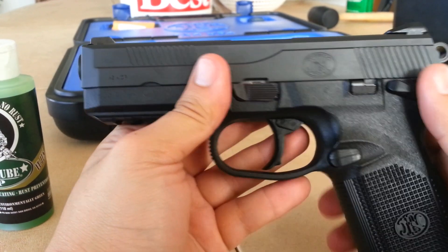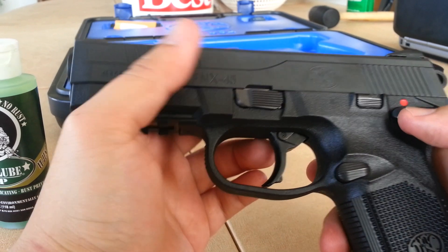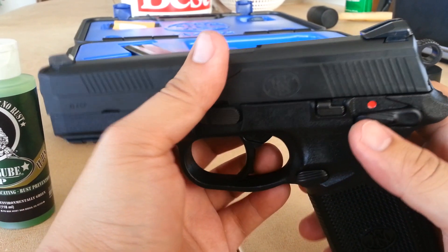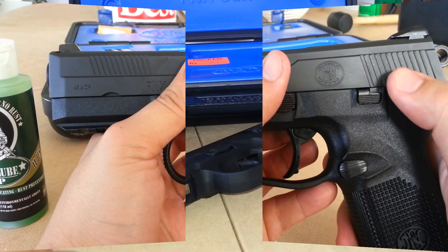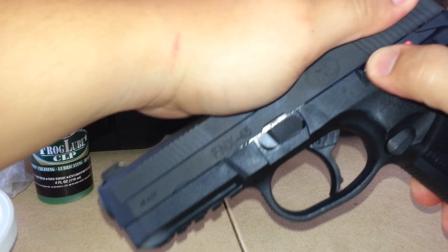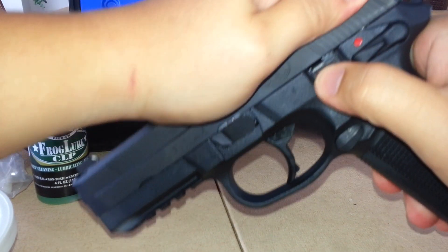The weight of the gun when empty is 33.2 ounces. The width is 1.58 inches, the height is 6.3 inches, the barrel length is 4.5 inches, and the overall length of the pistol is 7.4 inches.